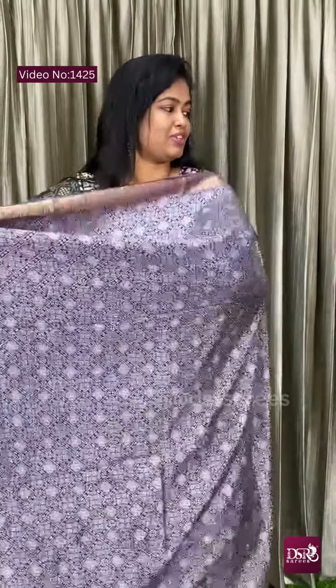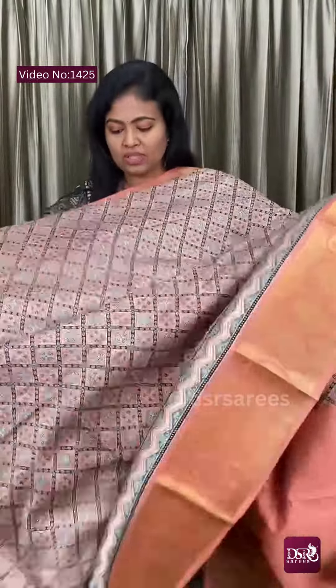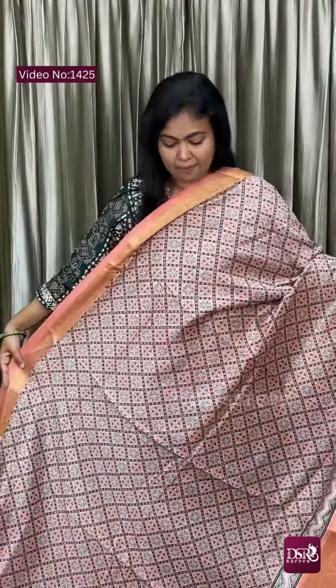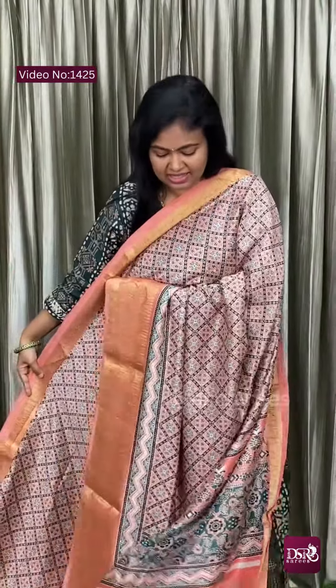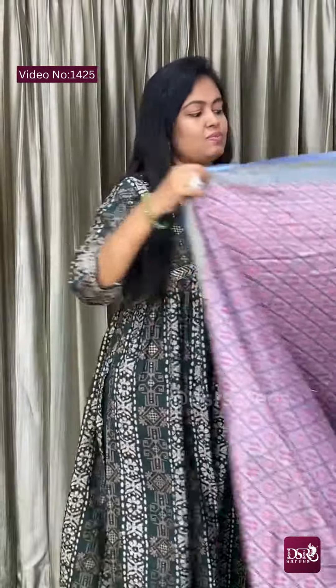Next is a peach color — very different, multi-color diamond prints, really very nice. This is the pallu and this is the blouse, adjust triple nine plus shipping.